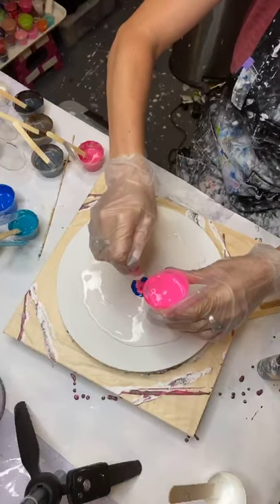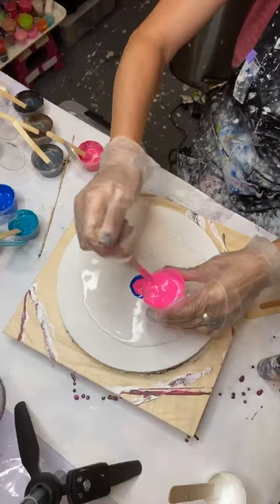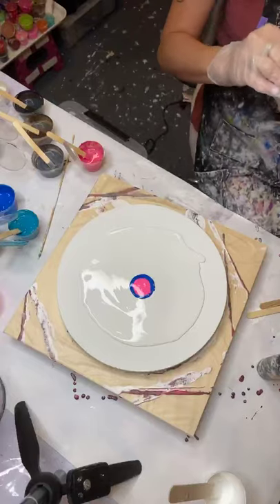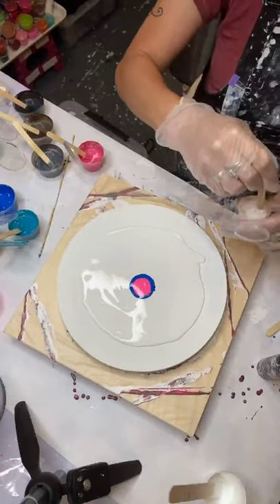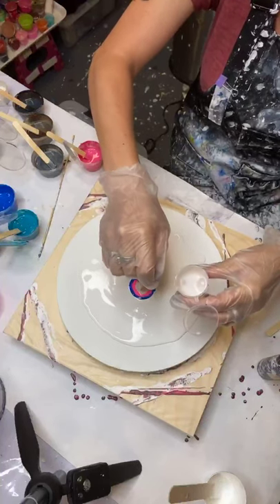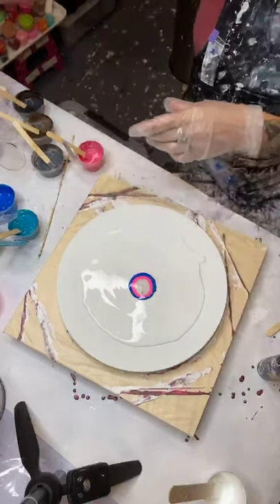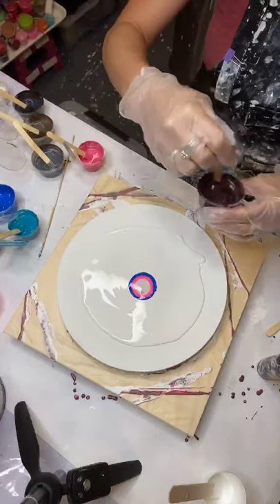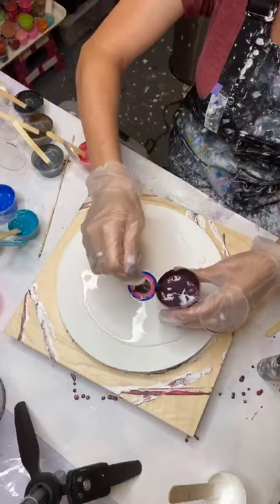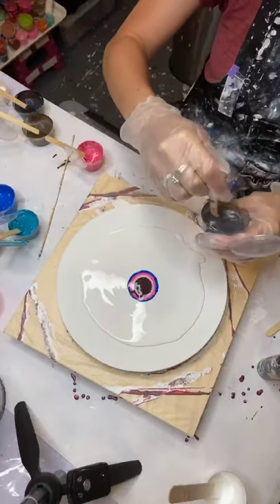I'm just slapping some whatever colors on that I feel like, and that's the way art should be — just slap on whatever you want. Let me get my iridescence out. This is an iridescent violet from Golden. I just love iridescent colors; they bring out a nice tone. Let's try this plum color — it's a dark burgundy plum. Let's go with some grayish, silverish.